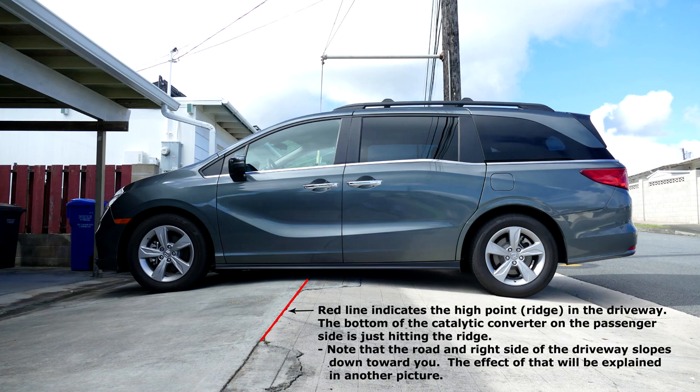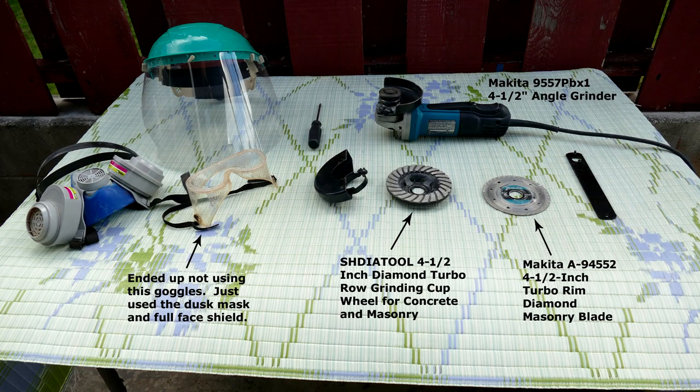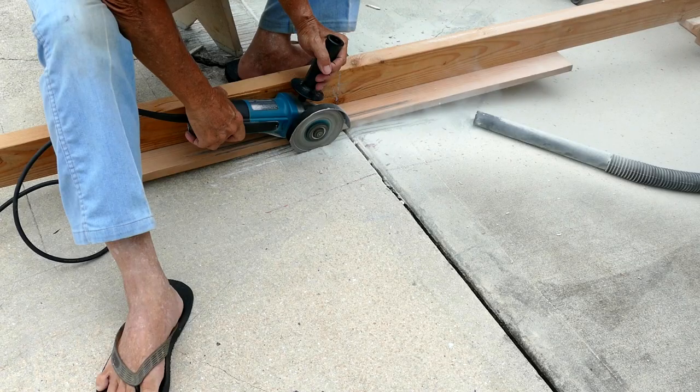First I'll show what the problem was, next the wooden jig that I built to cut down the driveway, the tools I used, and then the actual cutting and smoothing of the driveway.